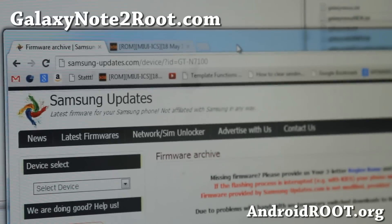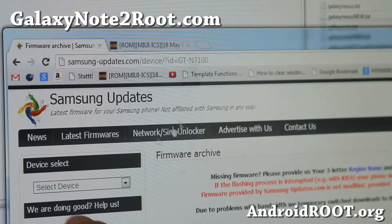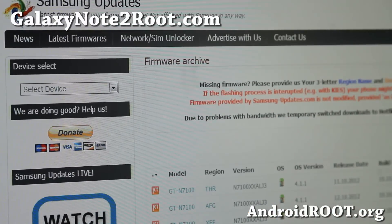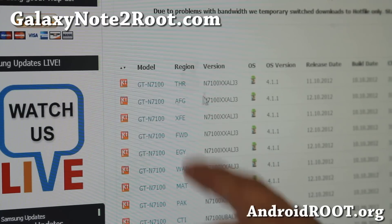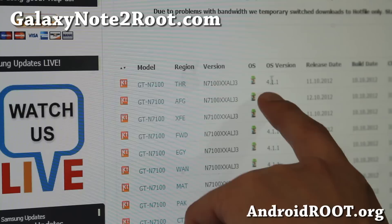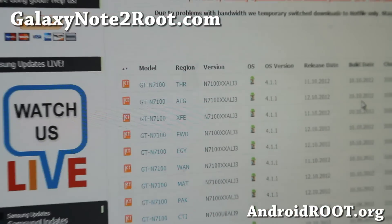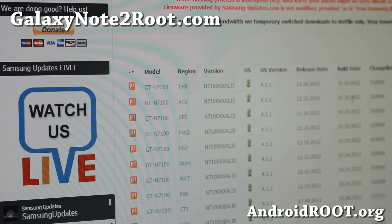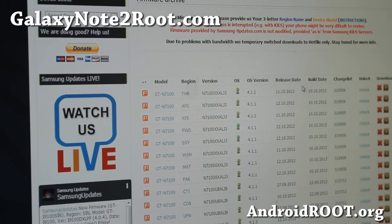There are actually two sites where you can download Samsung firmware for free. SamsungUpdates.com is one — you can search for the model GT-N7100 and you'll find a bunch of firmwares. If you hover over the region it'll show you which firmware it is and the OS version. You can try to get the one with the latest build date. You can also go to samfirmer.com, but it's down today, so we're using SamsungUpdates.